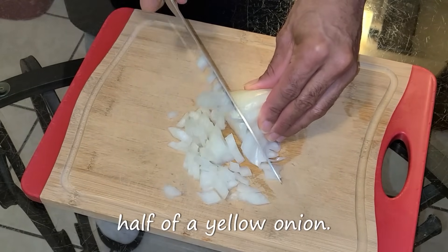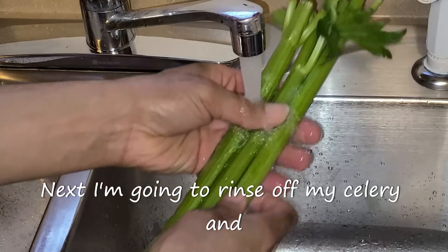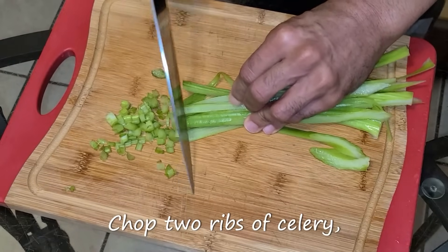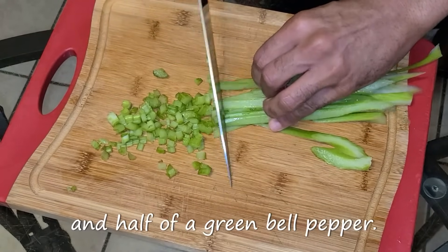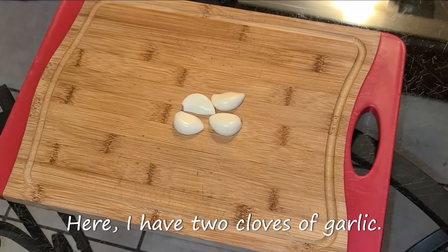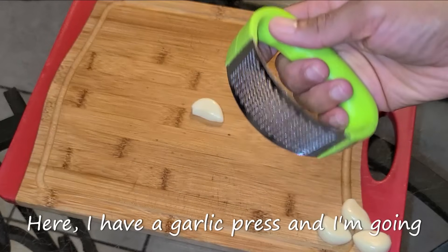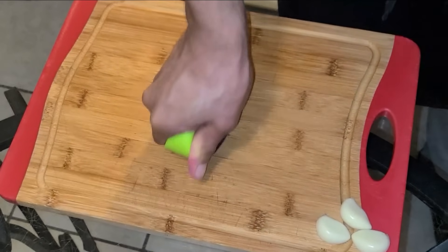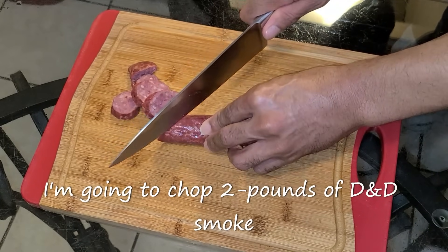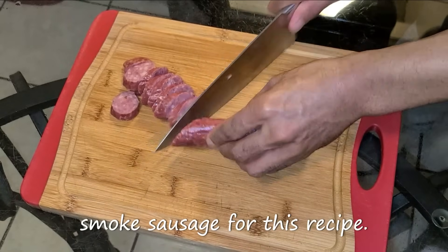I'm going to get started by chopping up half of a yellow onion. Next I'm going to rinse off my celery and bell pepper with cold water, then chop two ribs of celery and half of a green bell pepper. I have two cloves of garlic — I cut them in half and press them with a garlic press. Next I'm going to chop two pounds of smoked sausage. Remember you can use any other type of smoked sausage for this recipe.